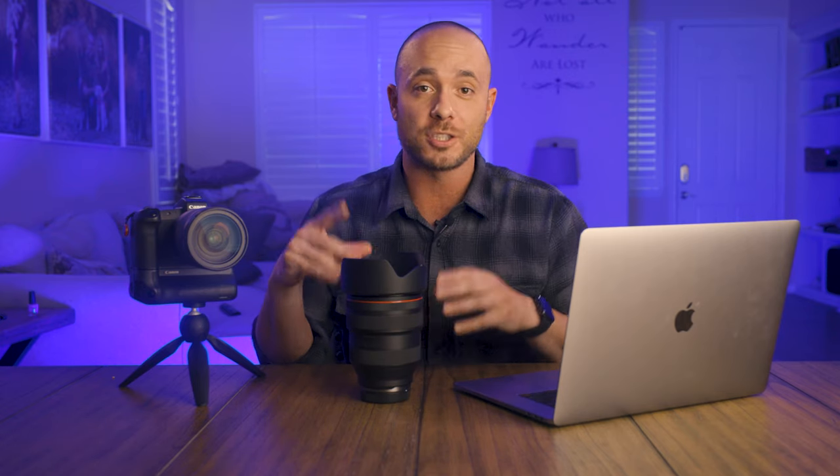There are a couple of drawbacks I have to mention. Number one is obviously going to be the size. This lens is massive in terms of its physical footprint — not just the weight, although it is heavy too. When you add the lens hood, it gets even larger and is going to take up significant space in your camera bag. Clear out some prime lenses and you should be able to manage.